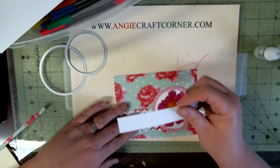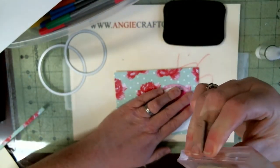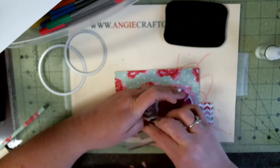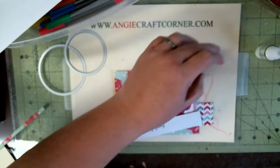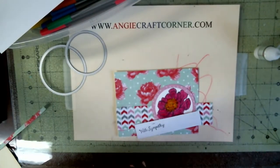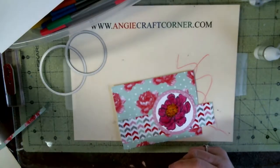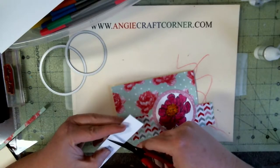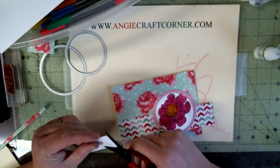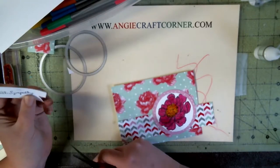I'm just gonna use the back of this and do 'with sympathy.' My jet black Stays On — that one still has an old smell. Am I the only one that ever noticed that? Yes, I'm still complaining about it. These are the Paper Studio scissors and I love these scissors. I had the Cuddle Bees and I love those, trust me. I just can't see spending that much money on a pair of scissors when I can do just as good with these.